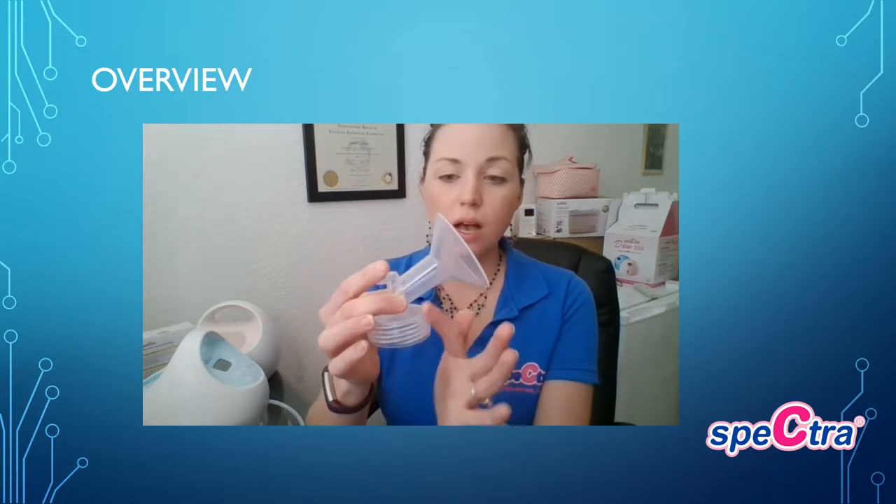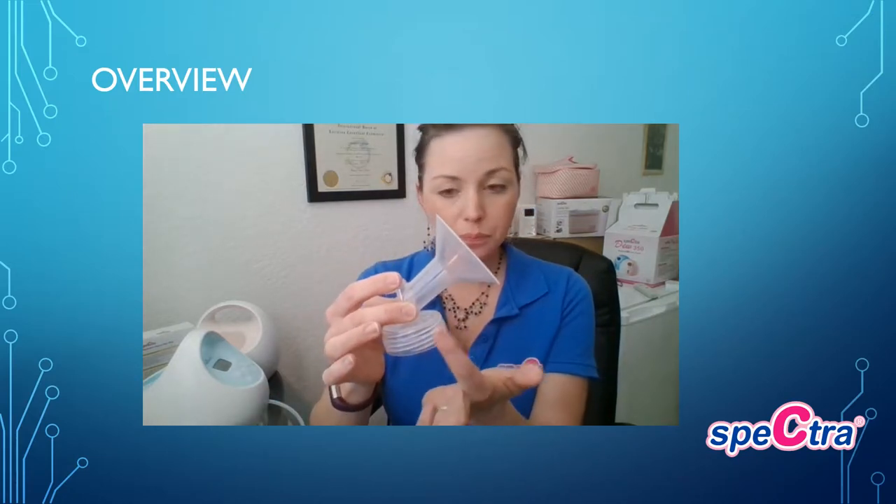With your S2 and your S1, the only difference between the S2 and the S1 is that the S1 has an internal battery and can be utilized without plugging in the AC adapter, whereas the S2 is pink in color, does not have the internal battery, and does require it to be plugged in for usage. But they both do come with the 24 and the 28 millimeter flanges.